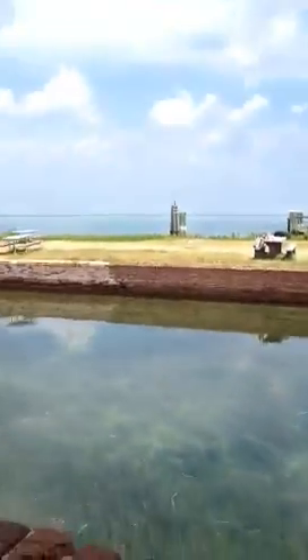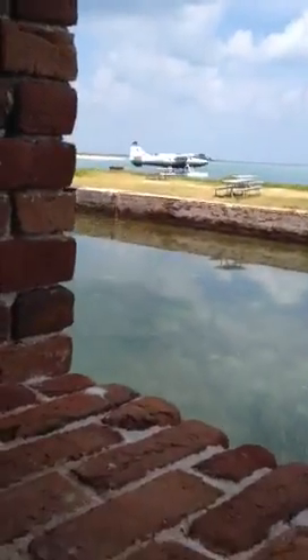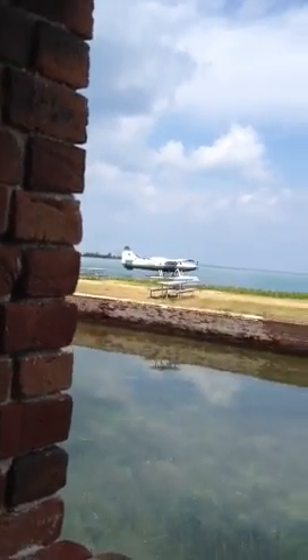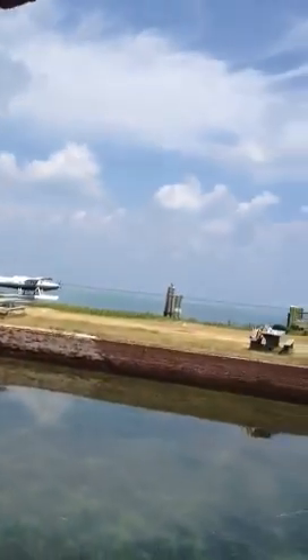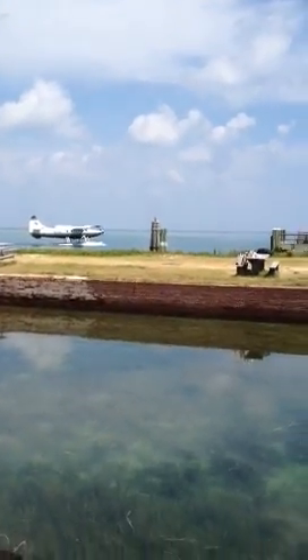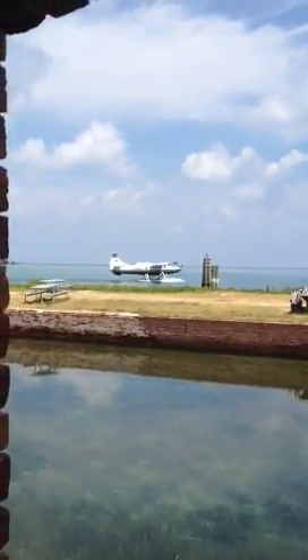Here's the outside. There goes the seaplane that's taking off — the airplane that lands on the water. Let's see if we can watch it take off. There it goes.